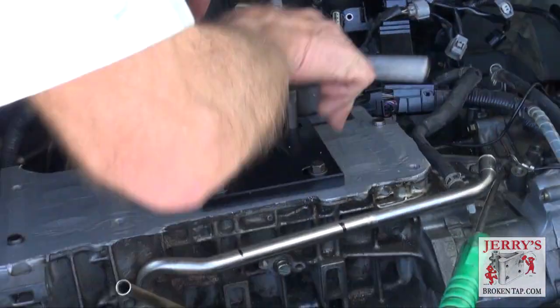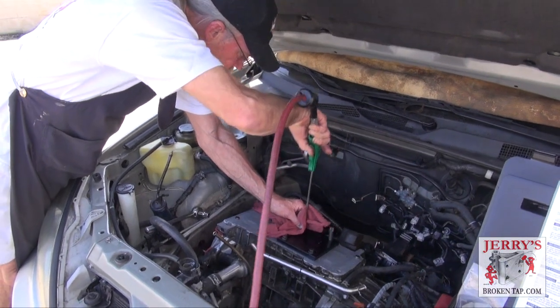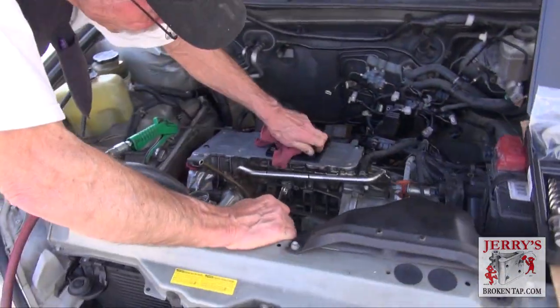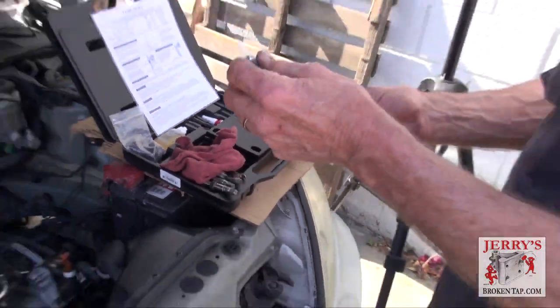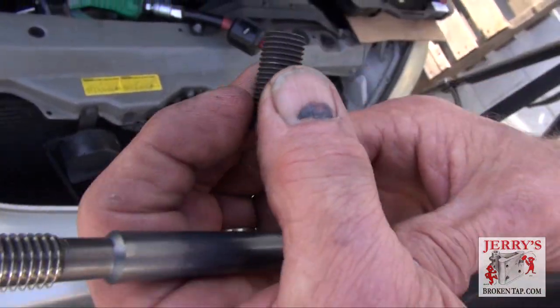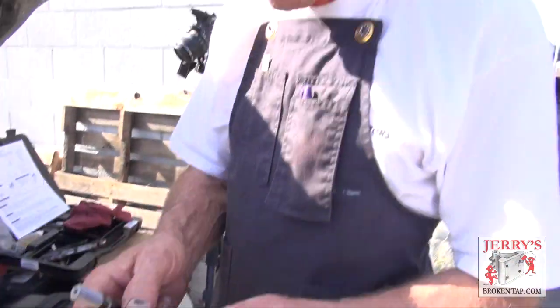At this point we've completed our tapping. I can also remove the fixture and guide plate that TimeSert provided. At this point you have what they call their third tool, which is the installation tool. When you install this insert, it not only finishes threading the insert in, but it expands the bottom — and that, in conjunction with Loctite, holds the insert in.